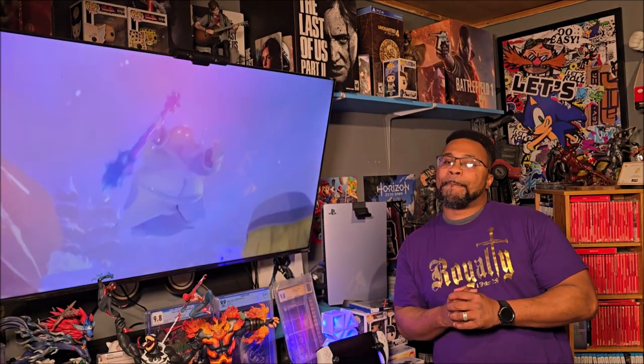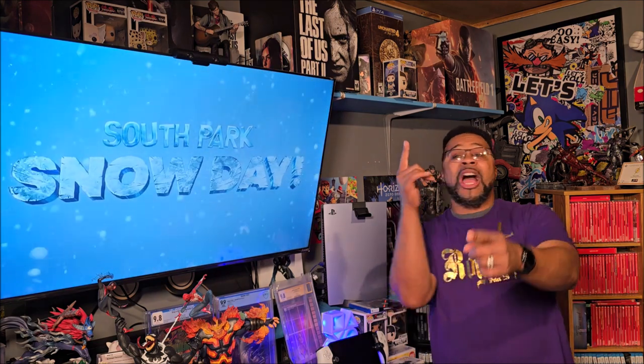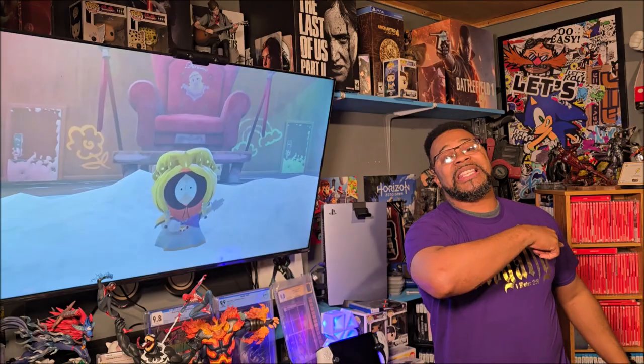Hey, what's up everybody? It's your boy God Shepard, and I'm back with another video. I'm also a hip-hop recording artist and all of that good old stuff, and I hope you know where to go find my music. Anyways, you guys, let's dive into this video.